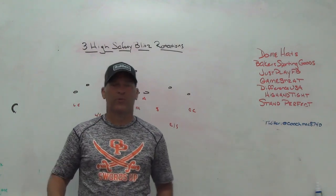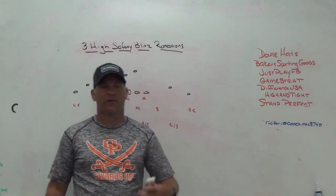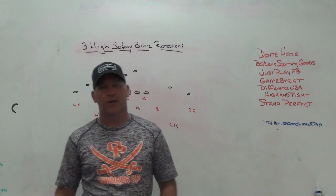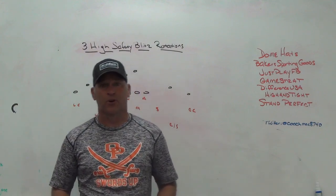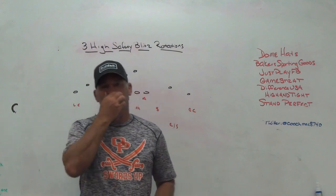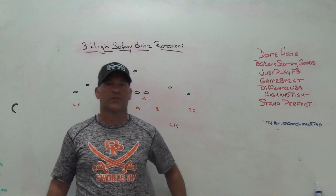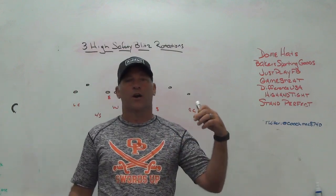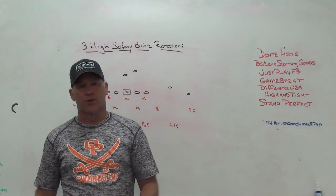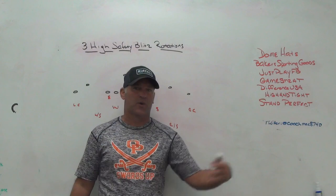Hey, what's up guys, Coach Mack, Play Fast Football. Today we're going to do a little video talking about three-high safety stuff. I've been talking about it the last three or four months, jumping on board with everybody else. I think it fits our kids and we have the types of players to play it. Today I'm going to look at the rotations involved in blitzing, whether you're using the middle safety or how you can use the middle safety to drop in different spots.